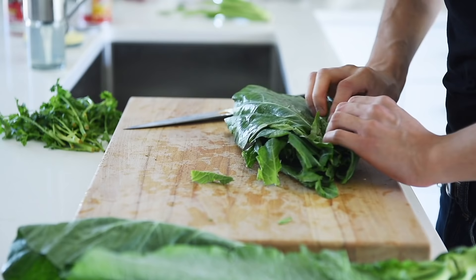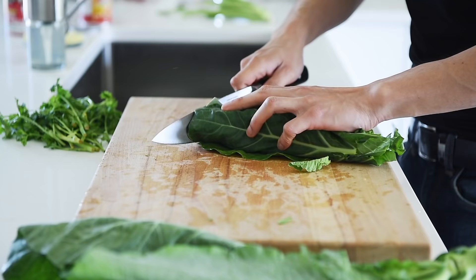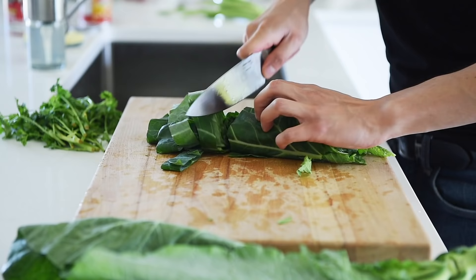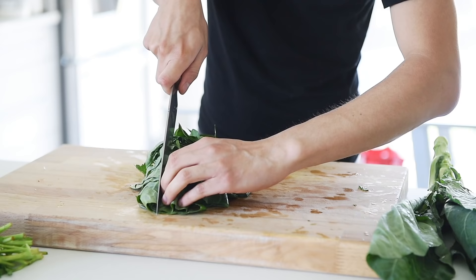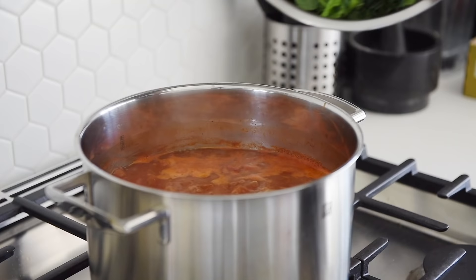Just roll it all up like a giant green burrito. I've received some questions on if I get paid by Zwilling, the German knife company, for using their products — and sadly I do not. How this small cooking show generates revenue is through the e-book or print book version of my vegan ramen cookbook. You can get your copy via the link above or in the description box below. Shameless plug over, let's check out that amazing soup.